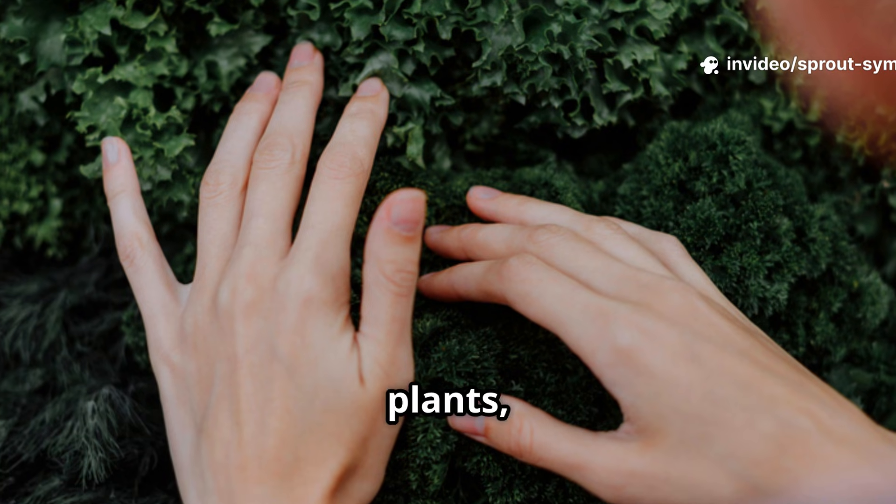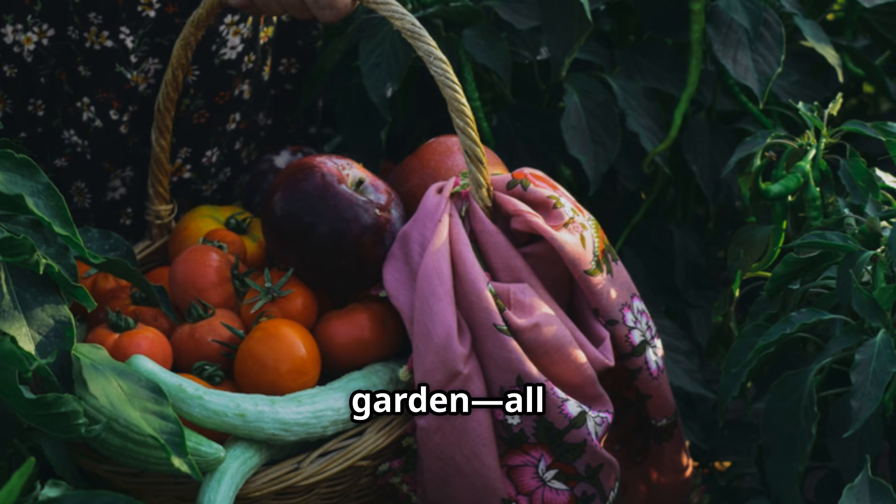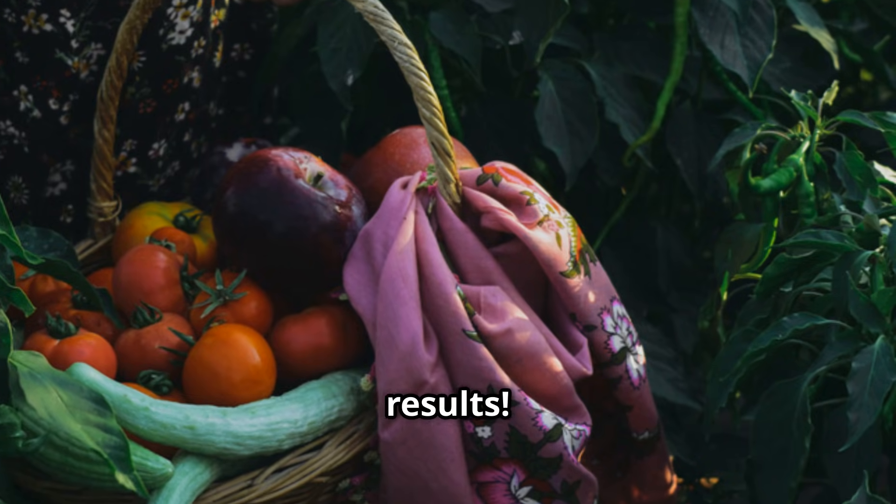Try this sweet trick and watch your plants thank you. Healthier soil, stronger plants, and more vibrant growth await you. Enjoy a thriving garden, all from a pantry staple. Give it a go and enjoy the results. Happy gardening!